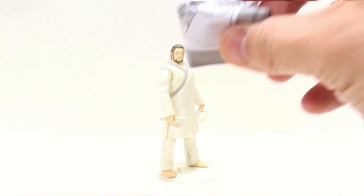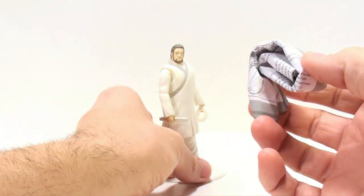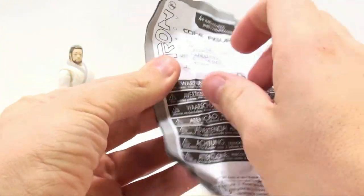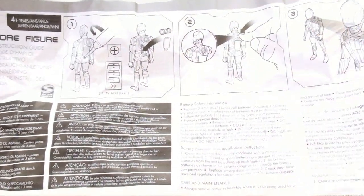One thing that is kind of annoying — here are his instructions. This is literally how they come in the package: just wadded up in a little ball. Watch this — you unfold it, unfold it some more. I mean, this is like an origami thing. It's really quite stupid. It's all in a different language, and it's basically how to change the batteries and how to activate the figure itself. This is really a waste, if you ask me. Just really stupid.